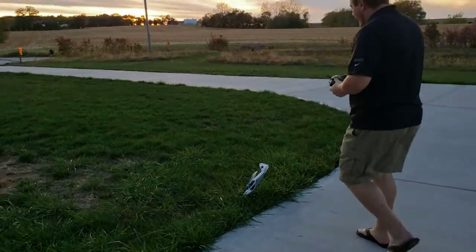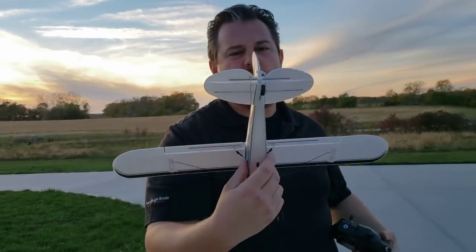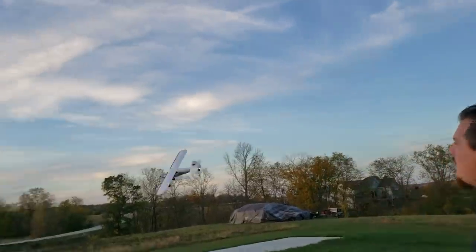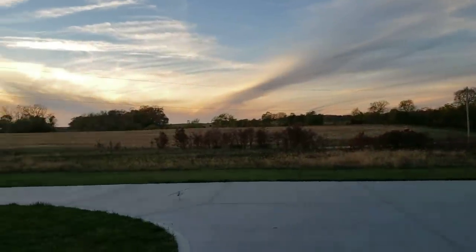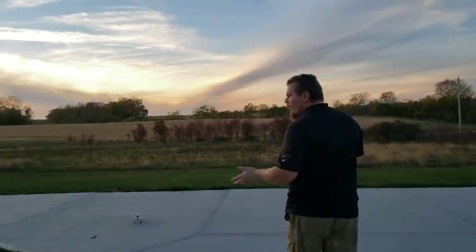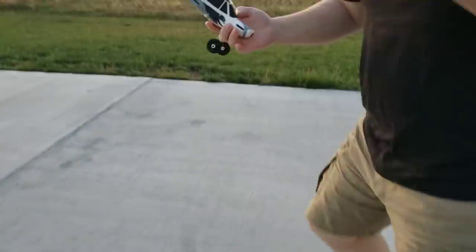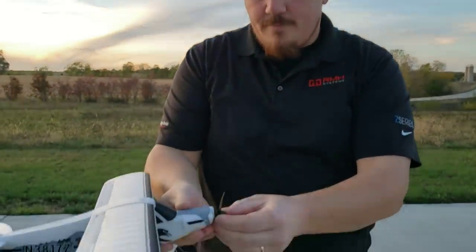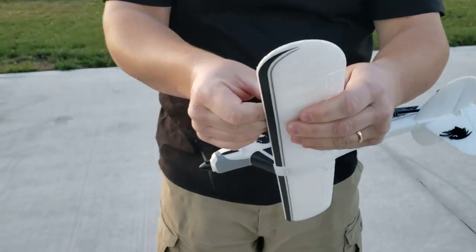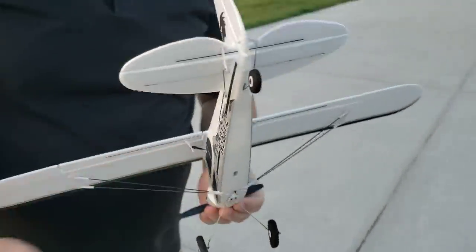I'm in expert mode and I haven't actually adjusted anything, but also note that this doesn't have a steerable tailwheel. The prop has been saved. So in expert mode we don't have any auto leveling and we have no stabilization. That worked really good — all you have to do is pop that back on and you're ready to go. This is a super forgiving airframe.